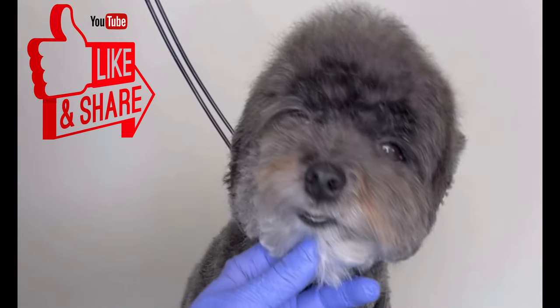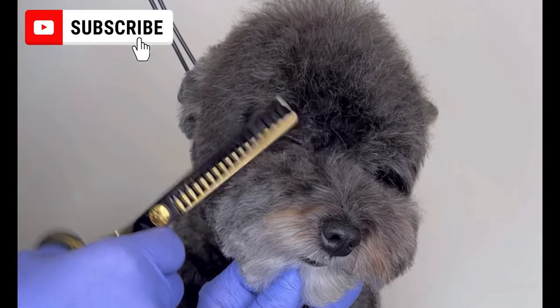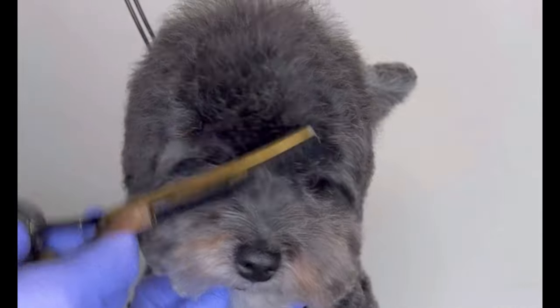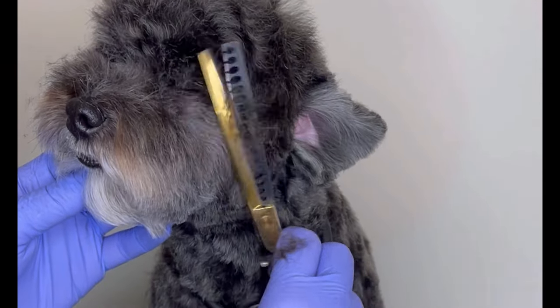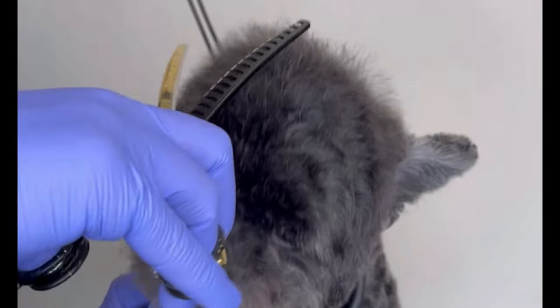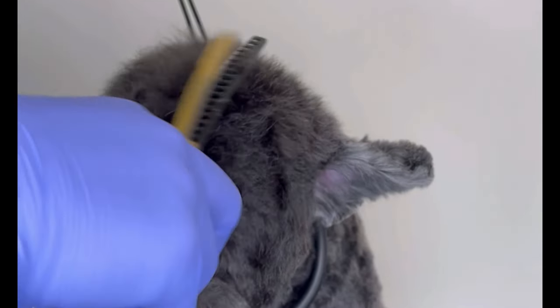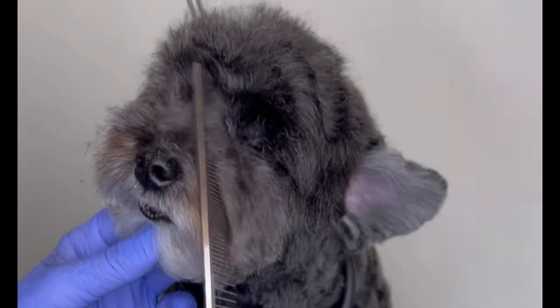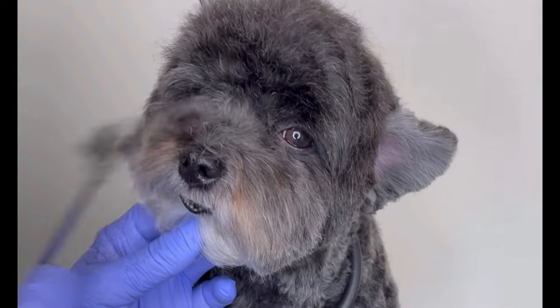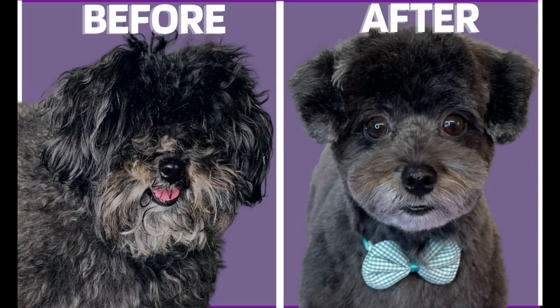Don't forget to leave your like, comment, and also subscribe to our channel — we have new dog grooming tips every day. Bye!